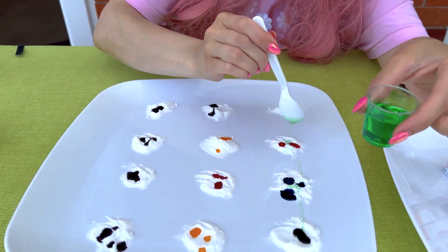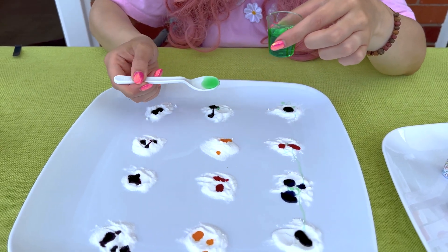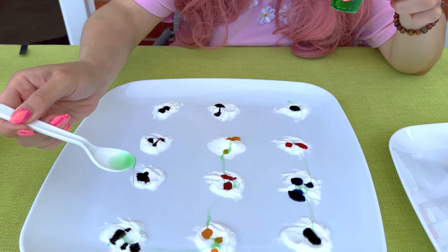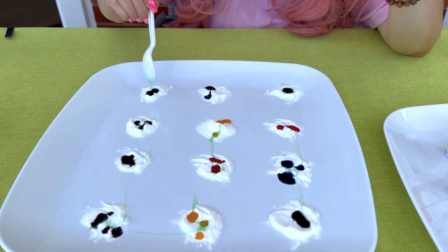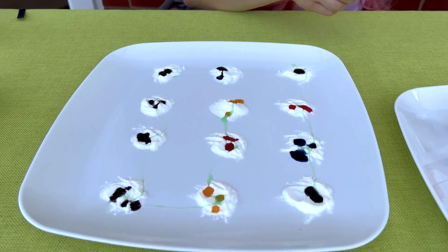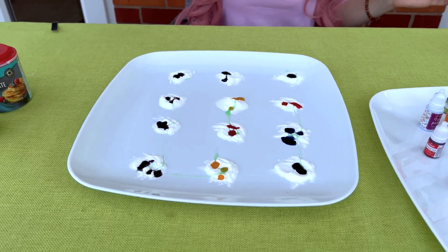Here, here, here, here, here, here, here, here, here, and here. So for our masterpiece, we need some vinegar now.